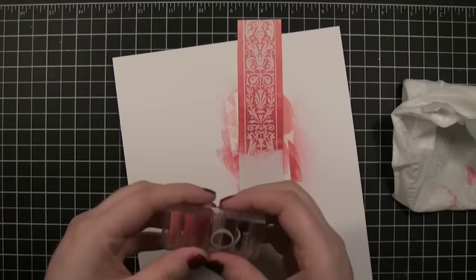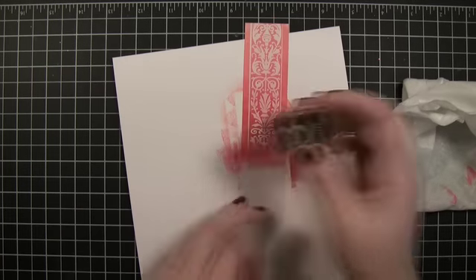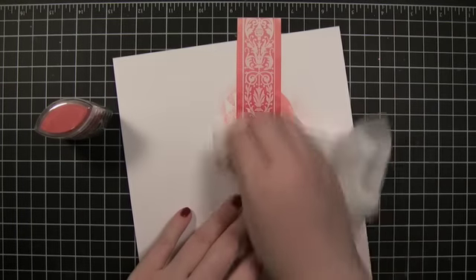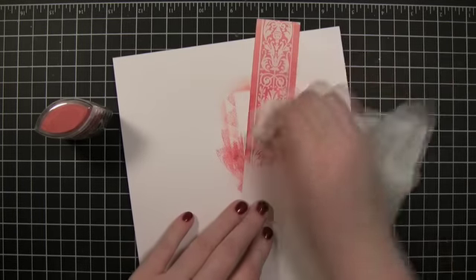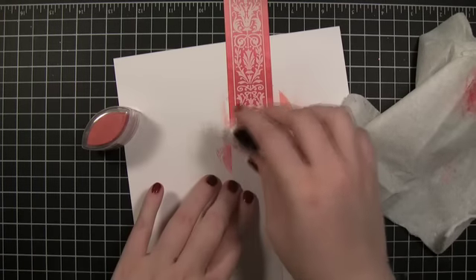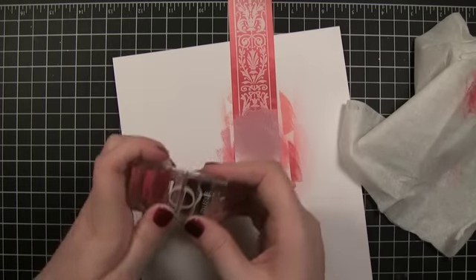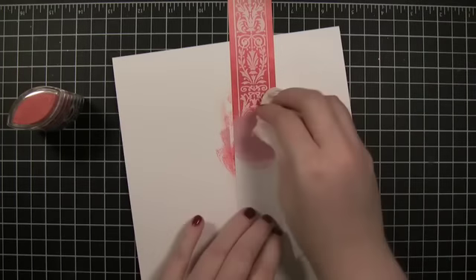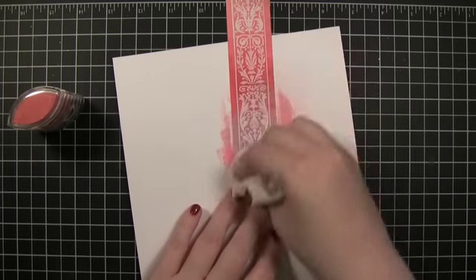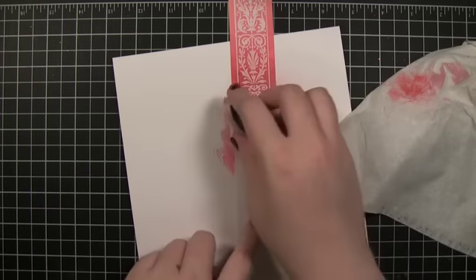The thing that's fun about the Heidi Swapp Invisibles line is that there are a lot of ornate patterns — in fact, I think the product name is actually 'ornate.' It would be really great for a wedding album where you have specific colors, because then you can just apply the color that you had for your wedding.